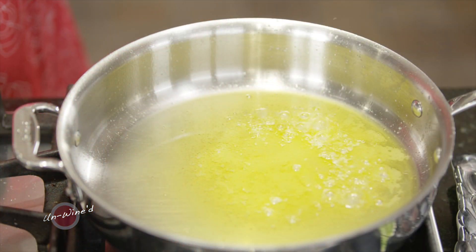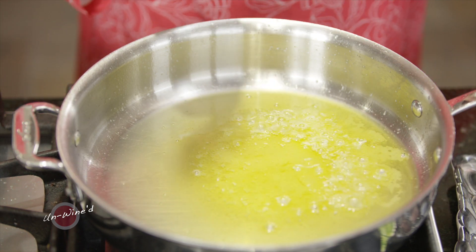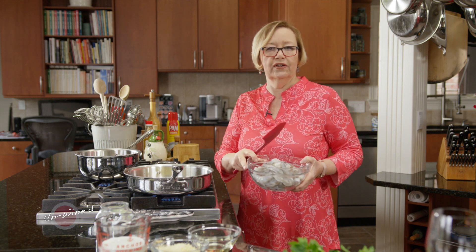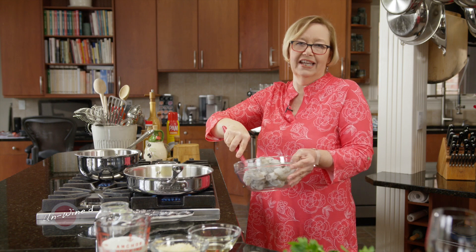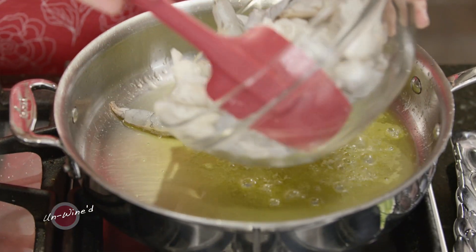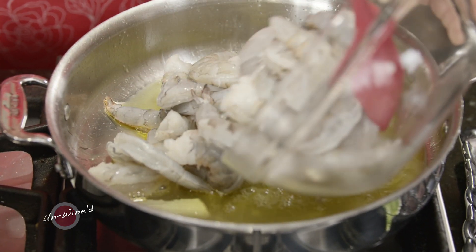I have about three tablespoons of butter in my pan and I'm going to add two pounds of peeled shrimp. I like to take the tails off if I'm serving them to guests because it's just difficult to get around those tails. So two pounds of a nice large shrimp — you can use any size you like, but we tend to like the big ones.